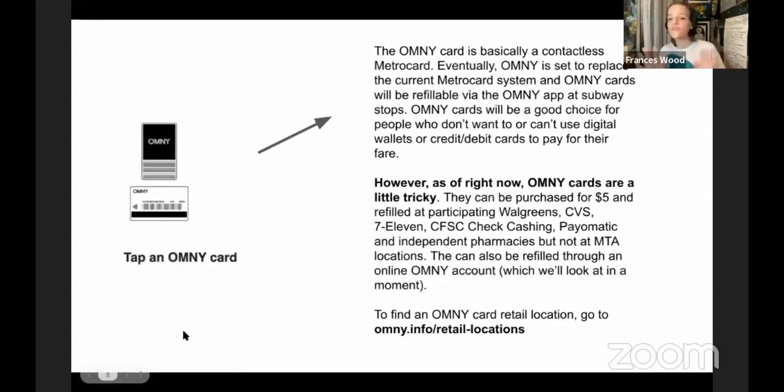Using a card or a digital wallet is pretty straightforward at this point — those are the methods they've rolled out and refined. They're also in the phase of rolling out a physical Omni card. If you prefer not to use a debit or credit card or digital wallet, the Omni card will eventually take the place of the MetroCard — that's planned for 2024. However, they haven't fully rolled them out yet, so you can't actually get Omni cards at MTA stations, which is a bit strange.